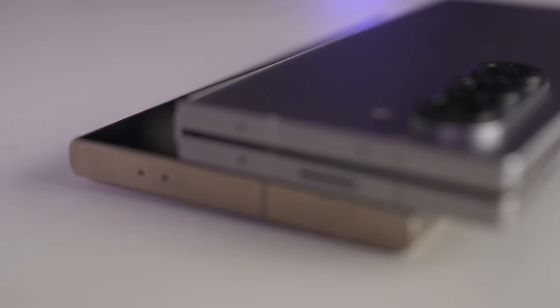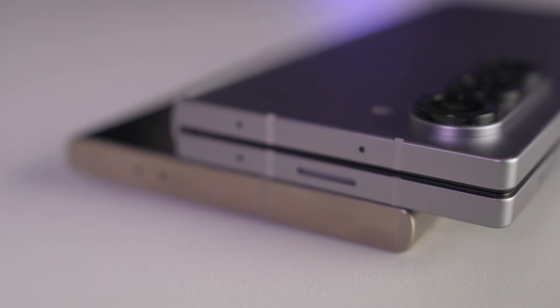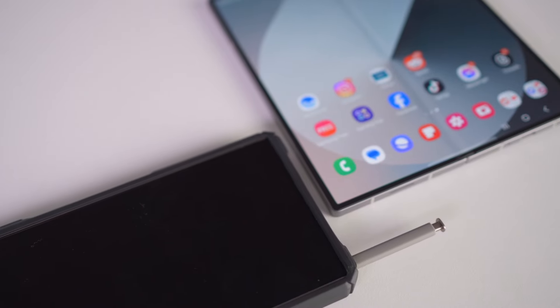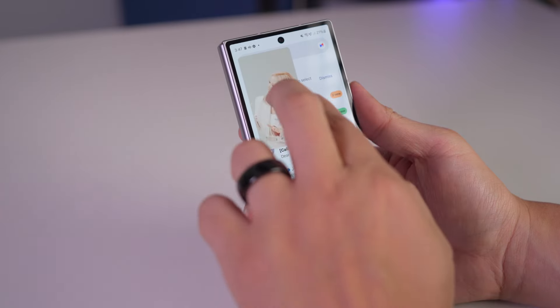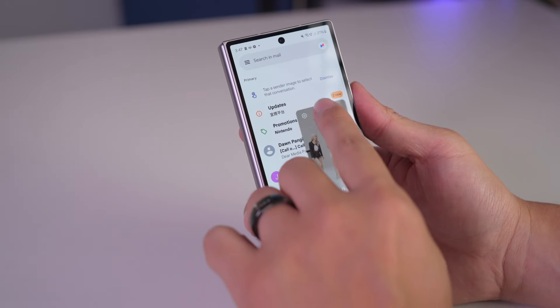At 239 grams, it's still a hefty device but I would not complain much about this because this phone gives me tablet features as well. Still, I should say that it would have been better had they managed to make it a bit lighter than its predecessor. Now, let's talk about one of the coolest features of this device. It's got an IP48 water resistance rating, which is a slight improvement from last year's IPX8. That means you can use it in the rain or even accidentally drop it in water at 1.5 meters for 30 minutes without freaking out. It's pretty impressive for a device with so many moving parts. Speaking of moving parts, let's unfold the details on the hinge.